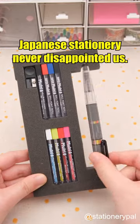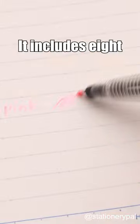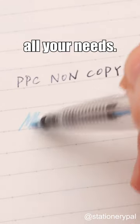Japanese stationery never disappointed us. The Pentel Super Multi 8 is suitable for everyone. It includes eight different inks and leads to meet all your needs.